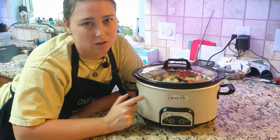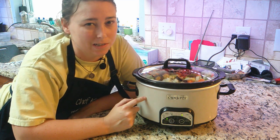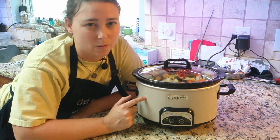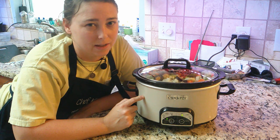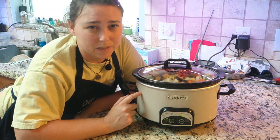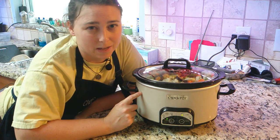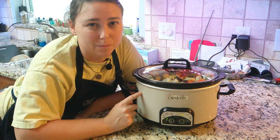Your venison stew needs to be in a crock pot for seven and a half hours. But since my crock pot only goes two, four, six, eight hours, I'm leaving it in for eight hours. That will also give the carrots and potatoes time to get a little softer. Since this recipe calls for a lot of ingredients, I am going to make a PDF of the ingredients and the instructions and put it in the description below.